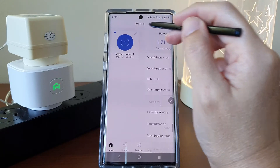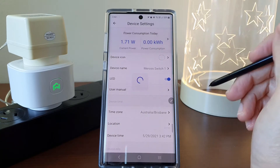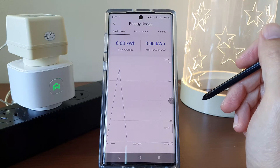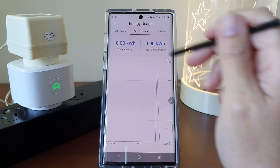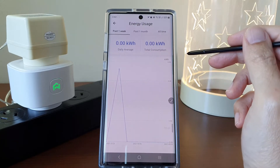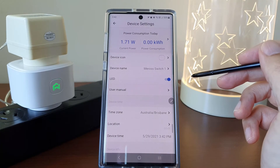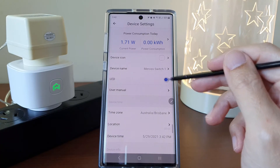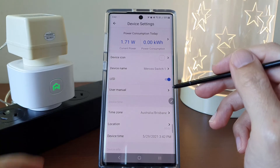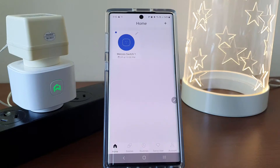In the individual switch menu, we get to check the power consumption and it can even plot the consumption graphs for the past one week or one month. We can also do things like turn the LED light on and off. This is really handy when you are sleeping at night and you don't want to have a glow at the smart plug area. Changing these settings is very fast — there is no lag at all.